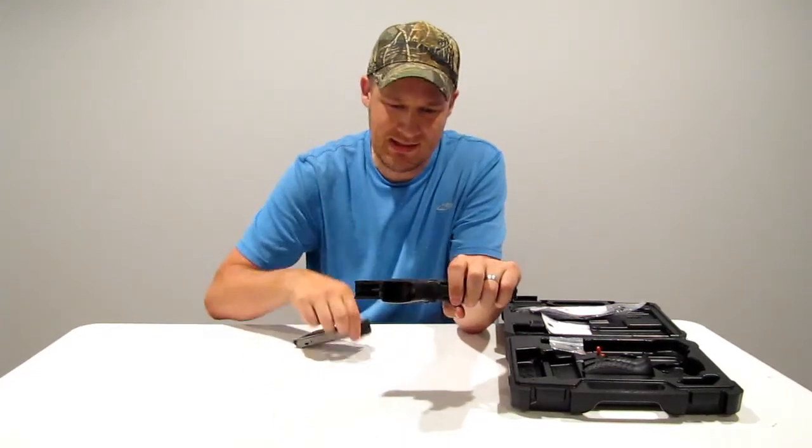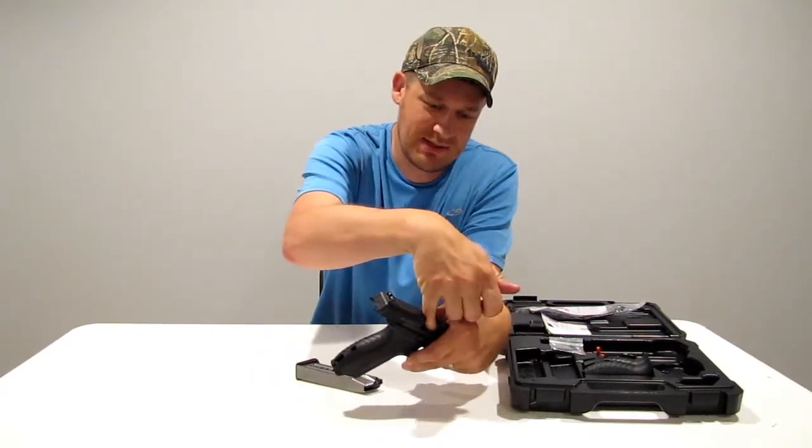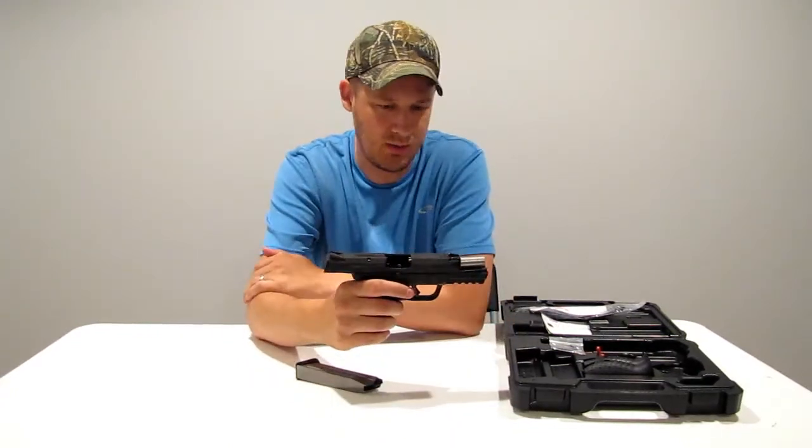As always, first we have no magazine. Magazine is right here with no live ammo, and you can see the chamber is clear, so the firearm is safe.